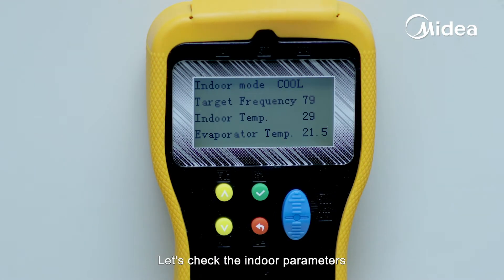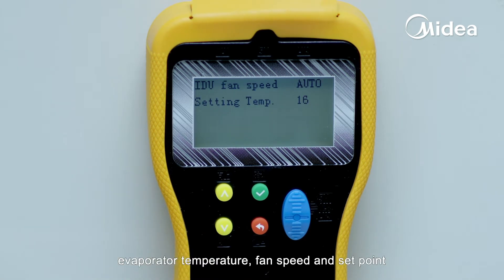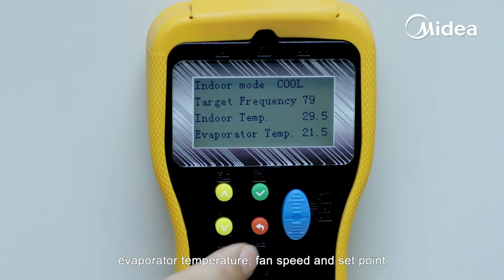Let's check the indoor parameters. You can see working mode, target frequency, room temperature, evaporator temperature, fan speed, and set point.